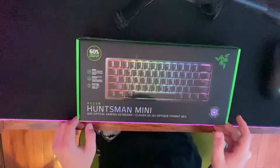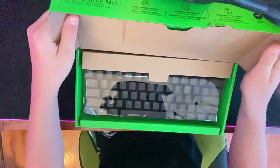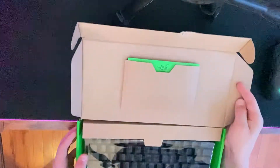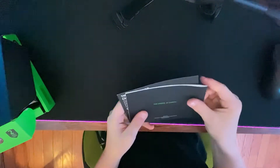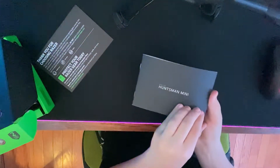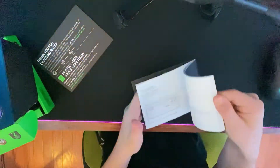I unplugged my old keyboard and set it aside, and got you guys a better view so you can see a little bit better. Here it is right here. Let's first start with this little manual thing — put that aside — and this little insert. It says 'For Gamers By Gamers' and has a nice little Razer Huntsman Mini feature card.